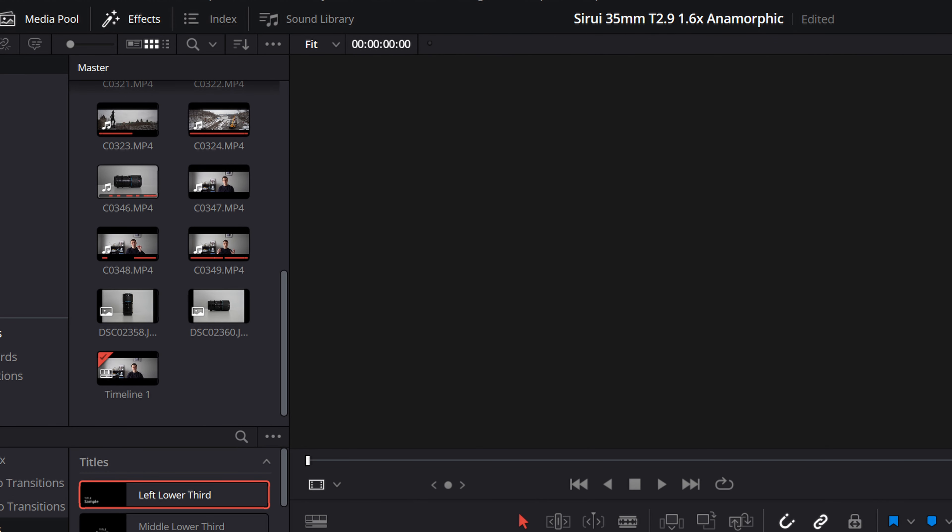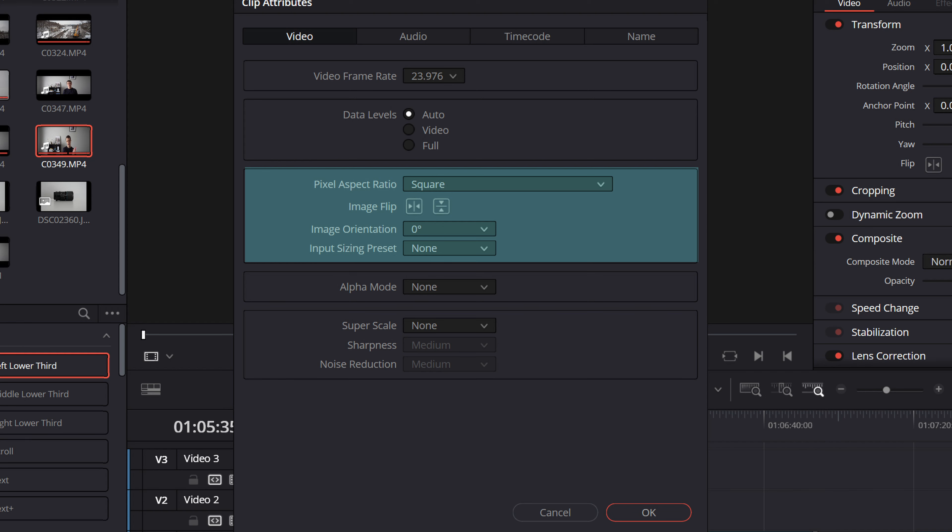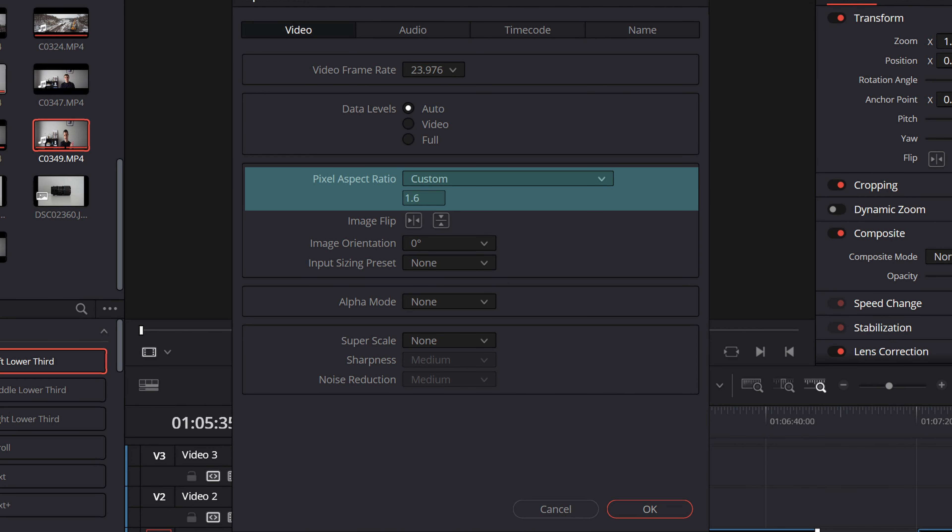I'm a DaVinci Resolve user. Here's what you do: bring your media into the media pool, select all the clips you want to de-squeeze, right-click on a clip, and select Clip Attributes. Head down to the anamorphic subheader and put in a custom ratio. DaVinci Resolve doesn't have a 1.6x option — it has 1.5 — so just go to custom, set it to 1.6, and all your footage will now look appropriate. You don't necessarily have to stick to this ratio; you can adjust it however you want.